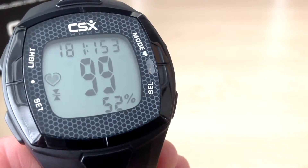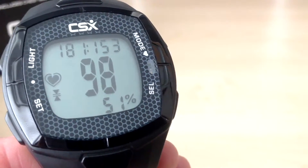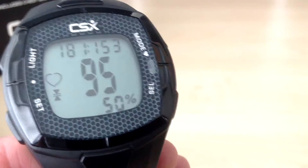If you have any questions using the heart rate training watch, please do not hesitate to contact us directly at www.csxprosupport.com and we will be more than happy to help.